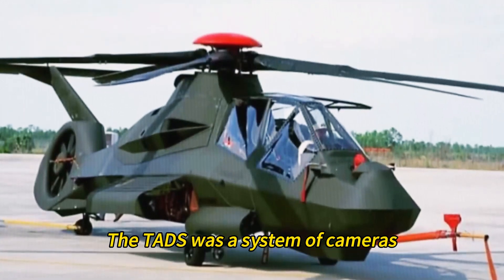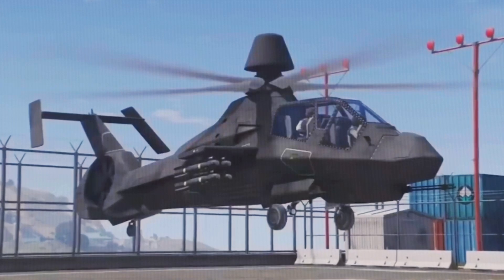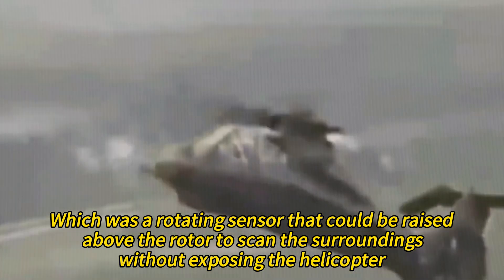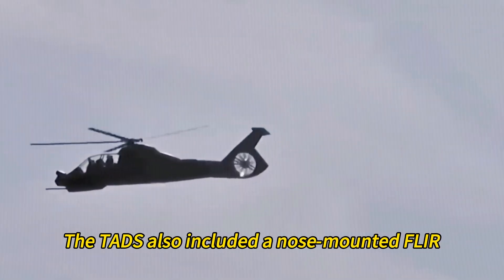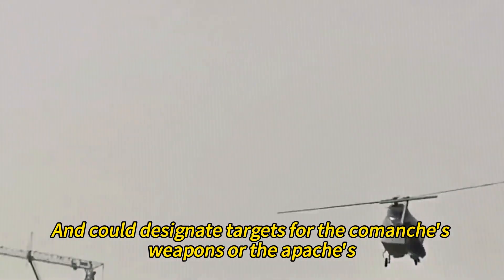The TADS was a system of cameras, lasers, and radars that allowed the Comanche to detect and engage targets. It included a mast-mounted sight (MMS), a rotating sensor that could be raised above the rotor to scan the surroundings without exposing the helicopter. The MMS had a forward-looking infrared system (FLIR), a laser rangefinder and designator, and a millimeter-wave radar. The TADS also included a nose-mounted FLIR for a wider field of view, and could operate at night and in adverse weather to designate targets for the Comanche's weapons or the Apaches.